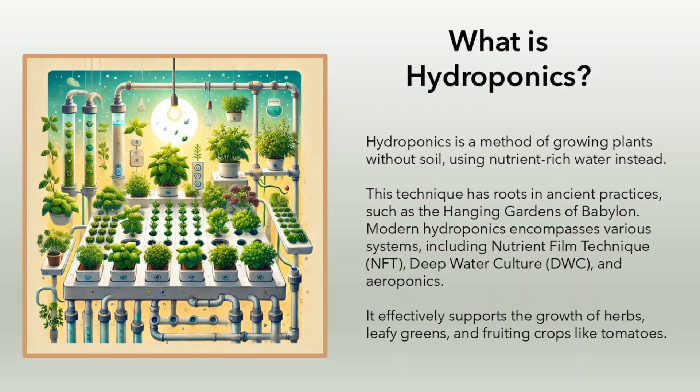Hydroponics is a method of growing plants without soil, using nutrient-rich water instead. This technique has roots in ancient practices, such as the Hanging Gardens of Babylon.